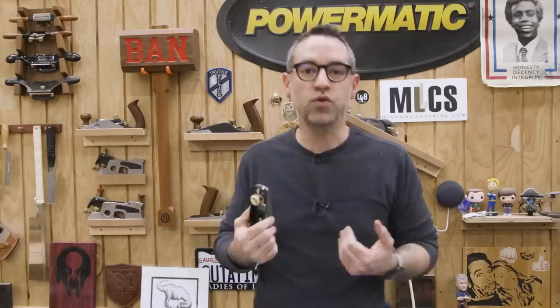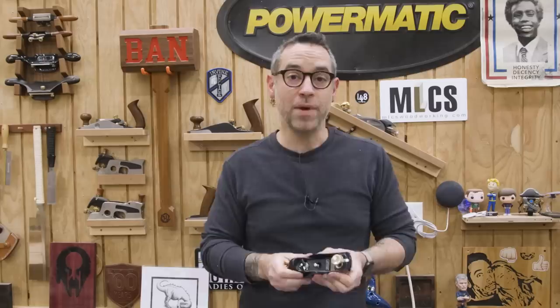Thank you for watching everybody. And remember, I'm the bargain guy — I'm the guy who recommends the inexpensive things. That's just what I'm telling people now.